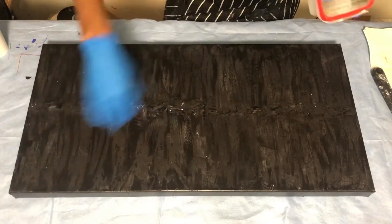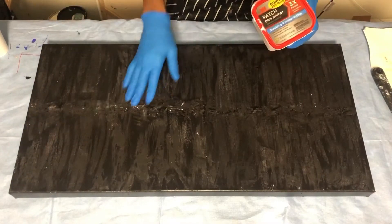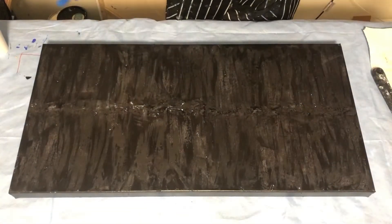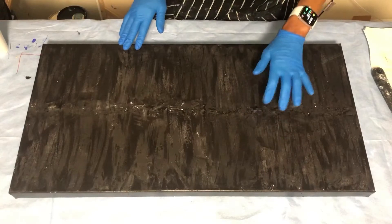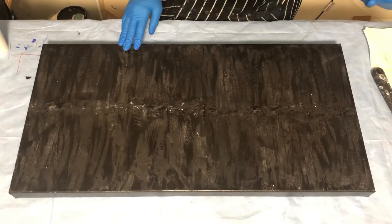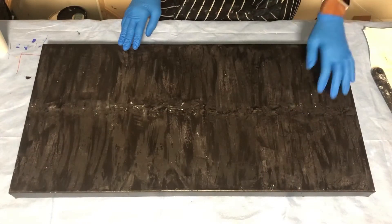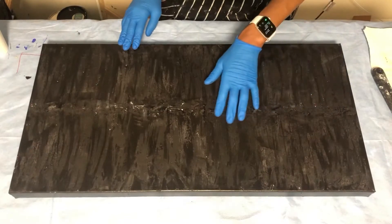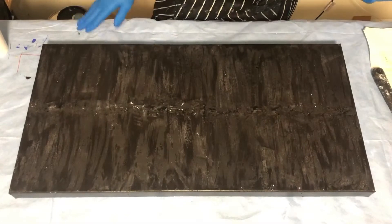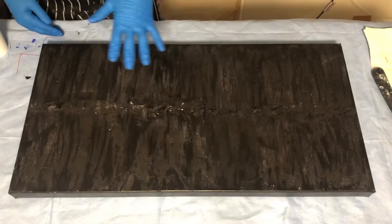This stuff dries in about 30 minutes and then it's paintable. It's for spackling and closing holes on your walls, so this may or may not work — but if it does it's gonna be super cool and I'll probably do more. Typically I'd swipe with Yupo paper, but Yupo paper is not going to touch the raised and lower spots, so today I'm going to swipe with wet paper towels.